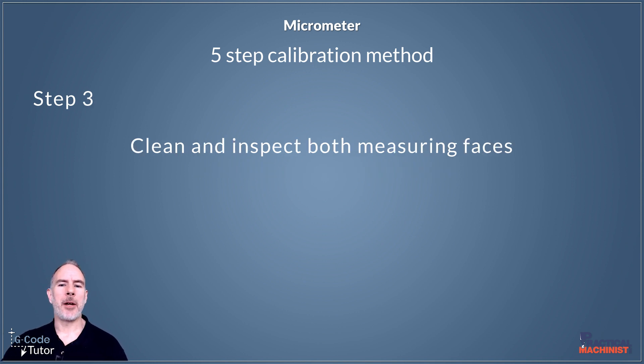Step three is to inspect both measuring faces — that's the faces of our anvil and our spindle. What we're looking for here is pitted or frosted surfaces that may tell us something is wrong. We need to be very strict with ourselves: if we find anything wrong at this stage, we may need to scrap the micrometer or send it away for repair. If we have a thousand parts and our micrometer is reading slightly wrong, we're going to scrap those thousand parts — not because of our ability as machinists, but because of our measuring equipment.